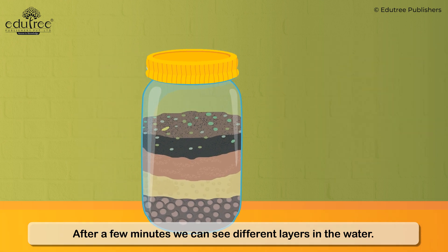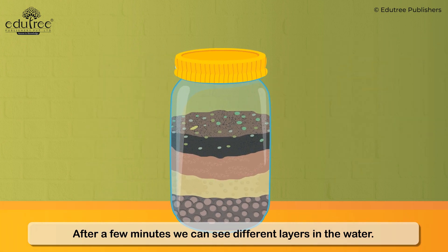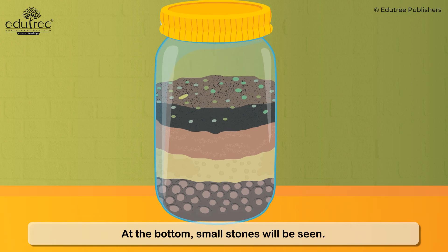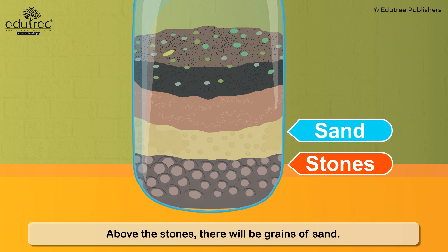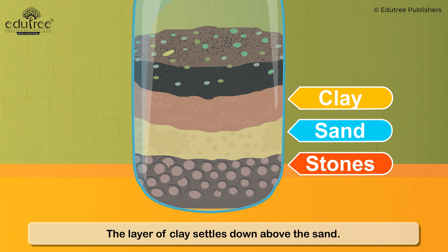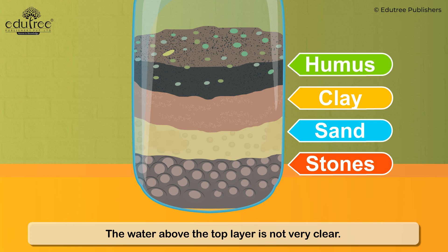After a few minutes, we can see different layers in the water. At the bottom, small stones will be seen. Above the stones, there will be grains of sand. A little layer of clay settles down above the sand. The water above the top layer is not very clear.